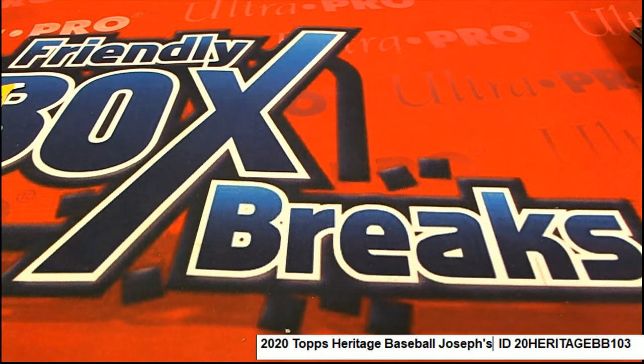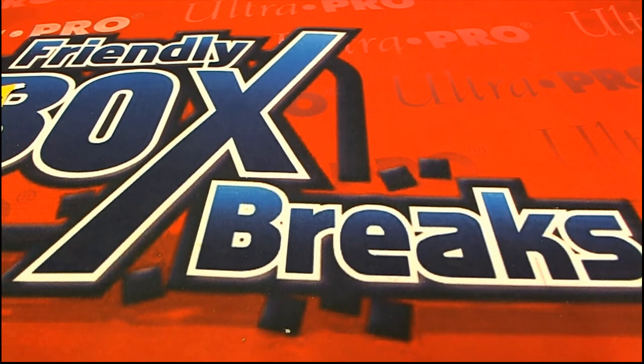All right, so you got some cool stuff. Thanks for getting in on our pack rips, Joseph. Cool stuff there — so cool. Thank you.